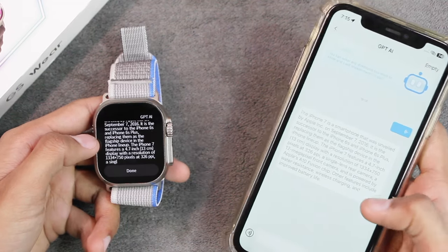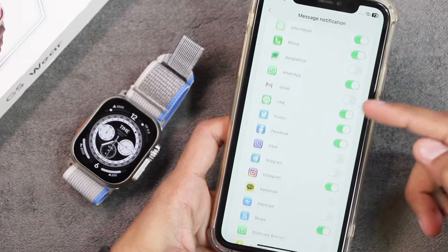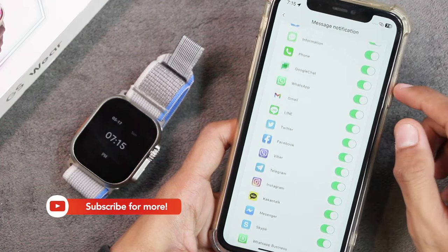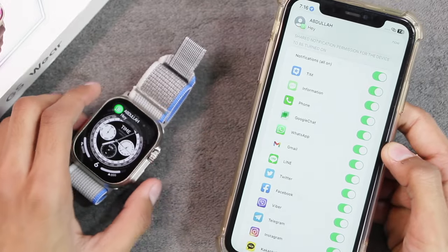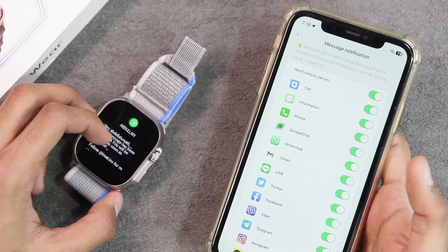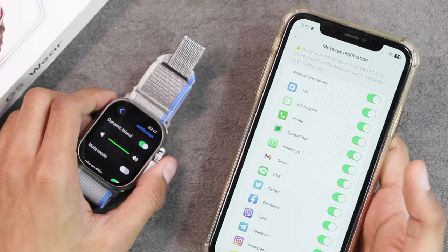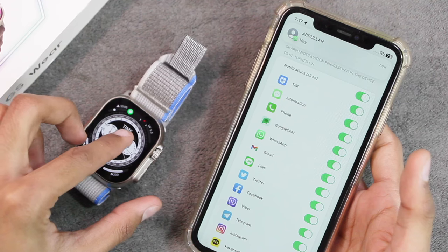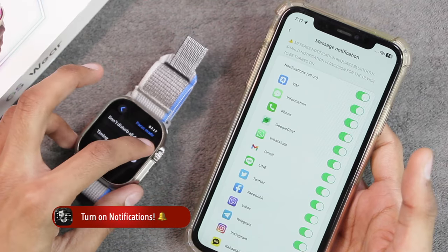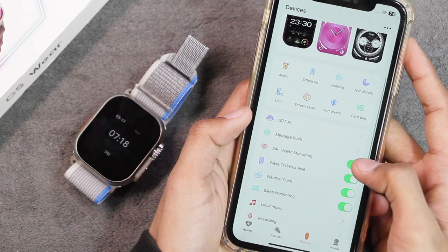For ChatGPT, I asked about iPhone 7 and it heard me pretty well and gave an answer, though it doesn't show the complete answer — you need to open the phone application to see the full answer. For notifications, it can only send notifications for the applications listed in the app — any unlisted app is not supported. The smartwatch can wake the display and show a banner prompt. It vibrates on notification. Longer notifications do not support scrolling and it does not support emojis. There is no red dot alert, but with the dynamic island option it shows new notifications there.